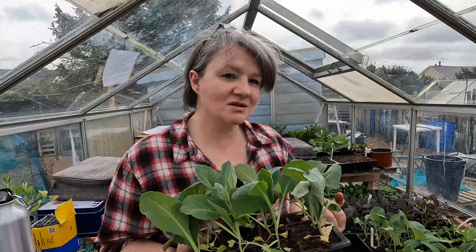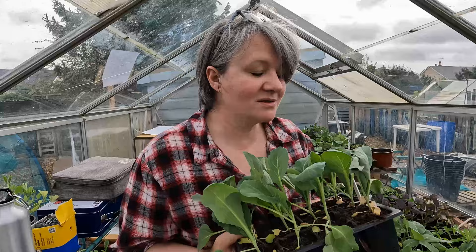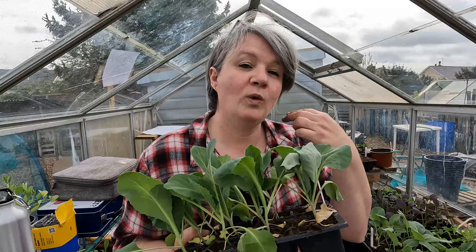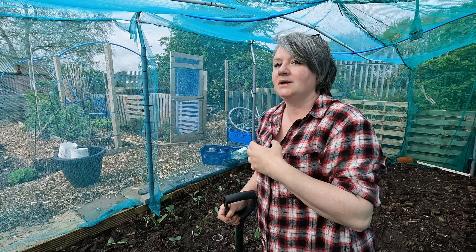Now brassicas at this time of year - it's not so much the butterflies that are going to be the issue, but the pigeons are going to have a field day. In fact today I'm absolutely surrounded by pigeons. So these will be going into our makeshift brassica cage. This year we've made it much taller so we can get in much, much easier to actually weed - because the biggest issue with low covers over a larger area is you kind of forget to go in or can't be bothered to manoeuvre everything off. So I've built it much higher with access from the front, and we just need to finish the brassica cage to prep it against butterflies, which will be ready to lay eggs probably within the next month or so.